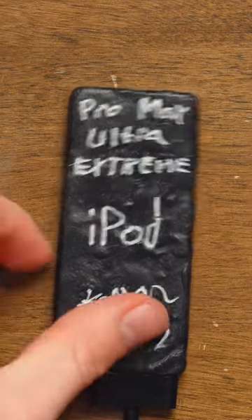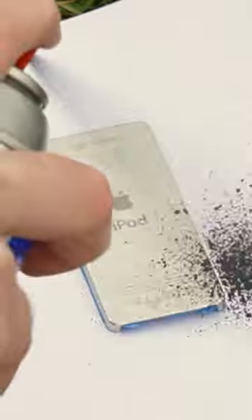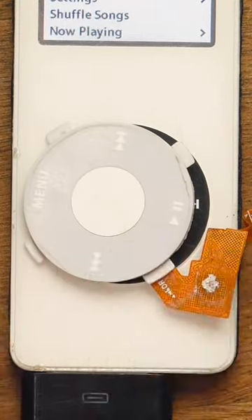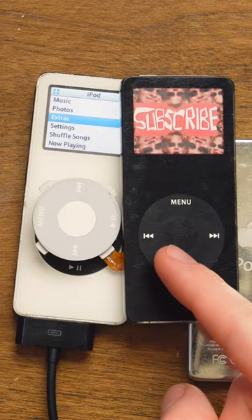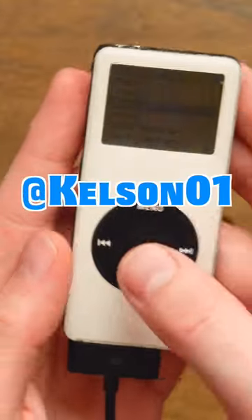This is an iPod that I modified — look, Pro Max Ultra Extreme iPod. The back's supposed to look like this, but instead it's like this because I spray painted it. Right here, that's a black click wheel. It's supposed to have a white one — I took the click wheel out of a black iPod and put it in here. Subscribe, there's a video about this iPod on my YouTube channel, I Kel Snow, tomorrow.